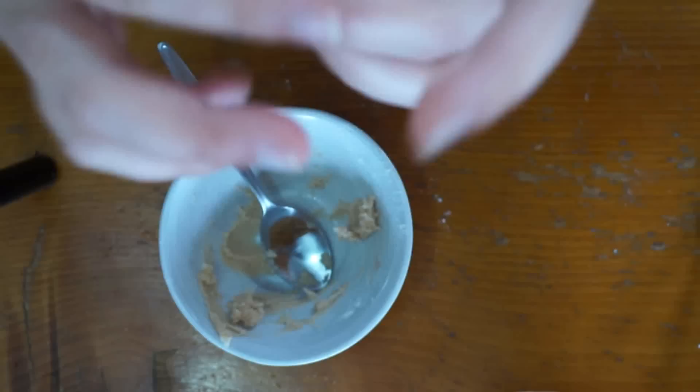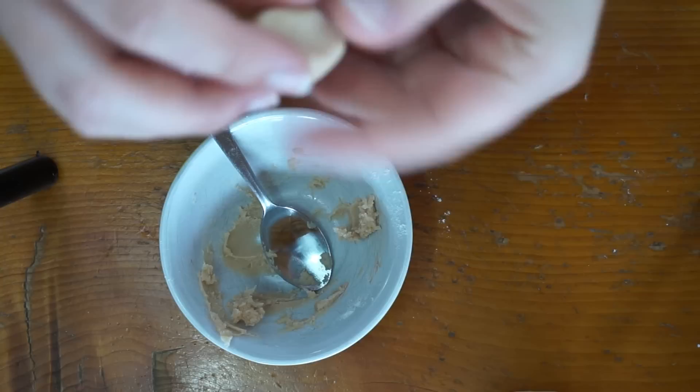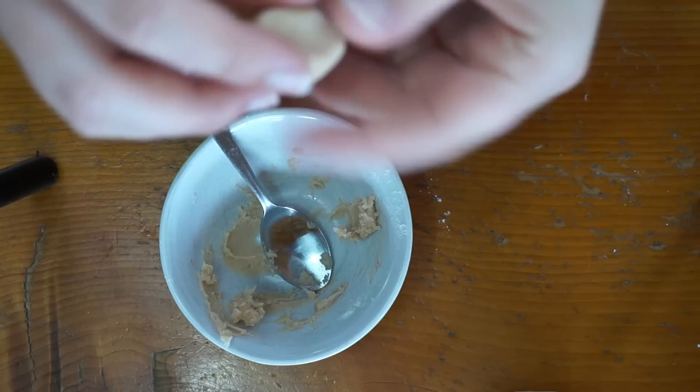I'm just gonna roll it up into a little ball, and if you feel the foundation has changed the consistency and made it too wet again, you can just go ahead and add some more flour to it. Just take a little pinch like that — you really don't need very much at all. Roll it into whatever shape you want.